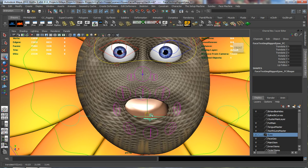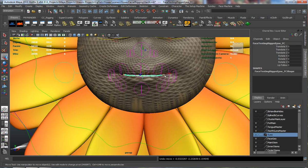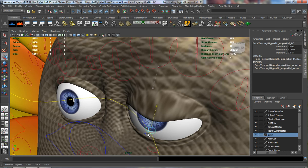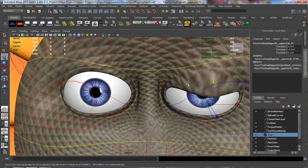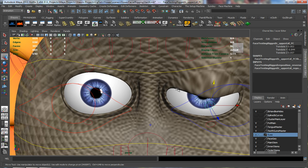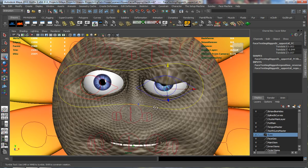If we take a look at our mouth, it looks fairly decent. But take a look at our eyelids — you can see where they aren't necessarily the best weighted things in the scene. So I think we're probably better off starting with our eyelids first.